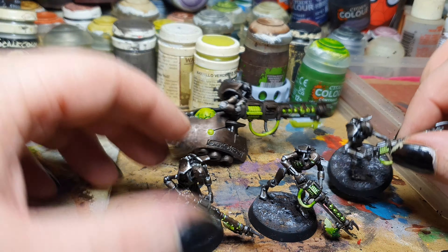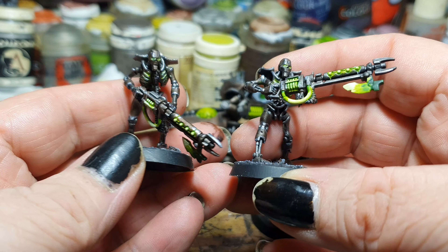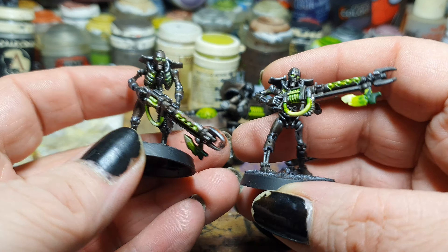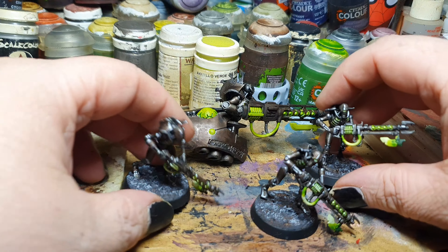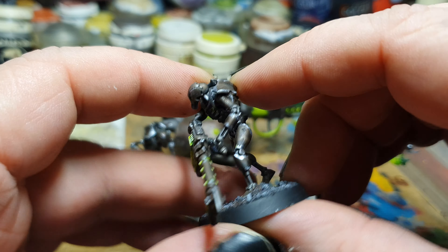From yesterday's accomplishments, I have finished now the three Necron Warriors. I've painted all the glowy bits and highlighted all the carapaces of the Necron Warriors.